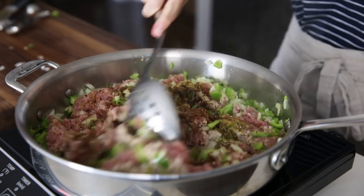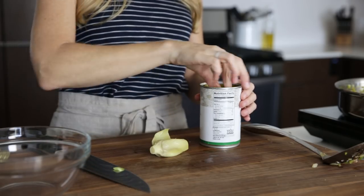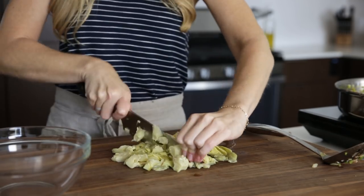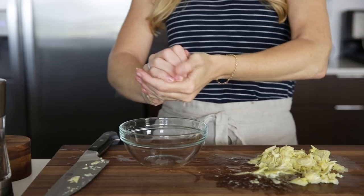Stir all that together and then let it continue to cook and brown. While the meat's cooking, dice up one can of artichoke hearts. Artichoke hearts have quite a bit of liquid in them, even after you've diced them up. So to prevent a soggy casserole, make sure to squeeze out any extra liquid.